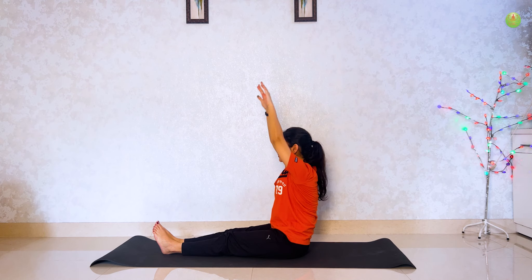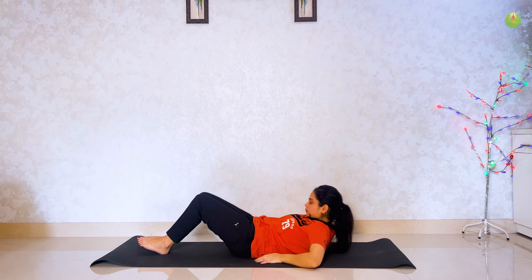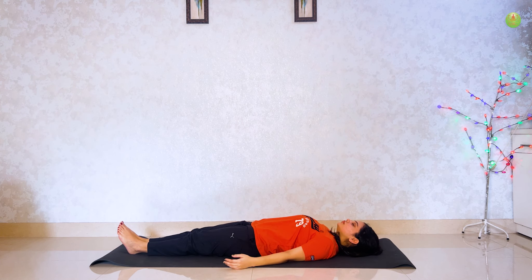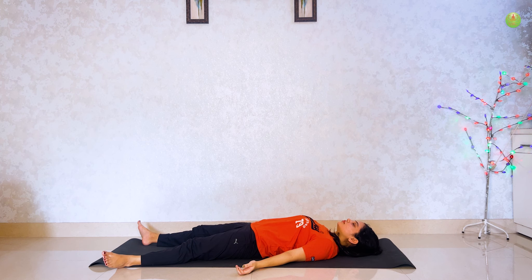Last, savasana. Lie on your back and apne haatho and pairo ko body se door kar do and relax. I hope you guys liked my video and aapne bohut kuch seekha hoga. So aaj ka challenge khatam hota hai. Kal milte hain day 4 yoga challenge ke liye. So please like, comment, subscribe. Thank you so much.